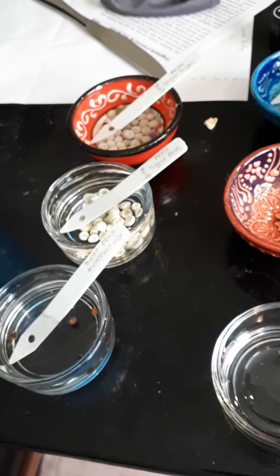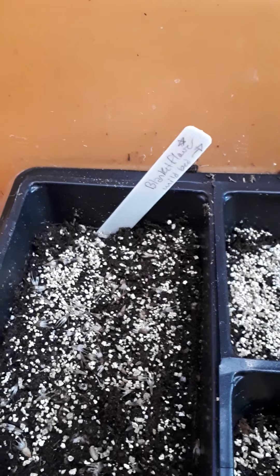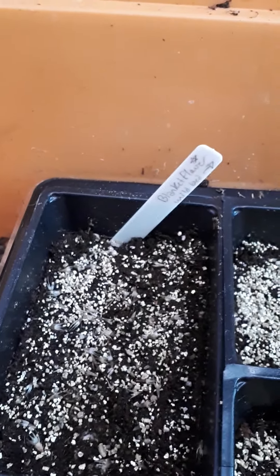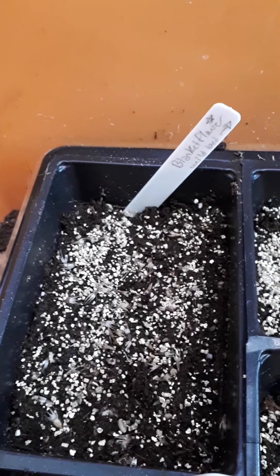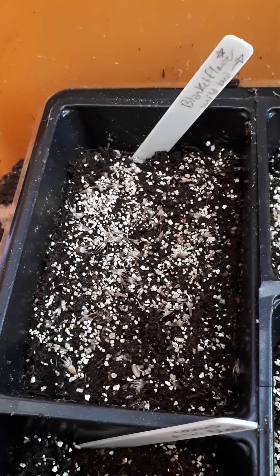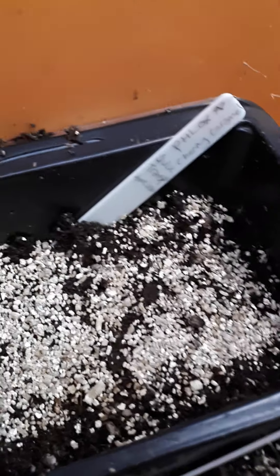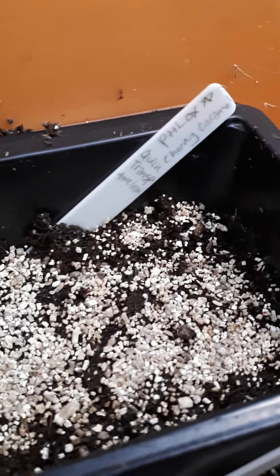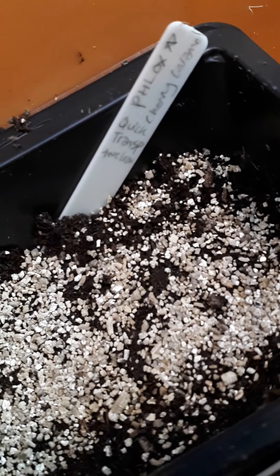I have made notes to myself this year because a couple of things are new for me. Blanket flower — I've never done it — it's going into the wild bed, and I have a note that says they need to be transplanted almost immediately. As soon as they pop up and have their first set of leaves, they need to be pulled apart because they don't like having their roots disturbed. So I planted pretty heavily and put vermiculite on top. Over here my first time growing phlox — this is Phlox Cherry Caramel. They say not to let it ever dry out, so I have a very thick coating of vermiculite on there, and again a note saying quick transplant, same as the blanket flower.